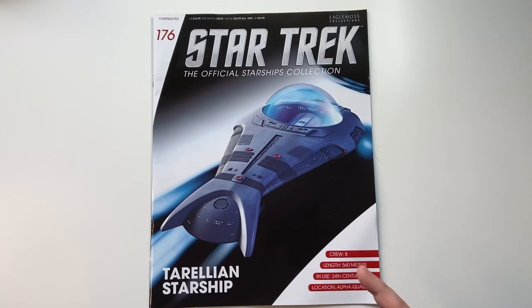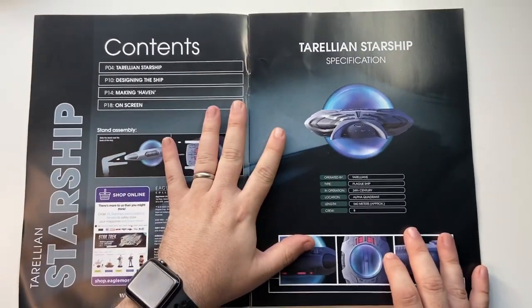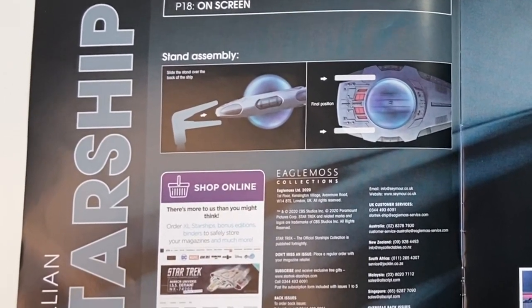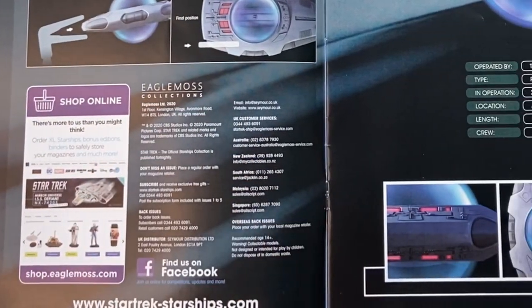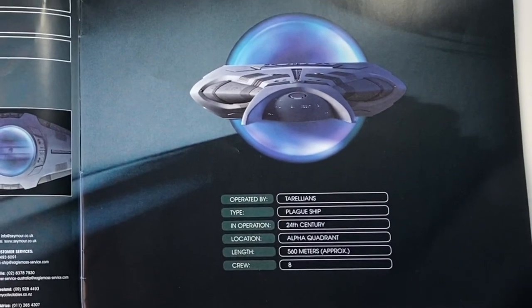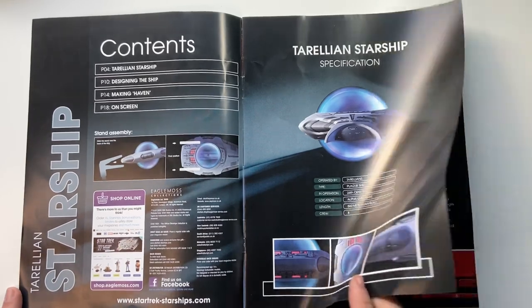The ship has a crew of eight, is 560 meters, in use in the 24th century, located in the Alpha Quadrant. The magazine has four sections: the Torelian Starship, designing the ship, making of Haven, and on-screen appearances. There are some up-close shots of the ship, with the notable detail that this is a plague ship — a very interesting design.